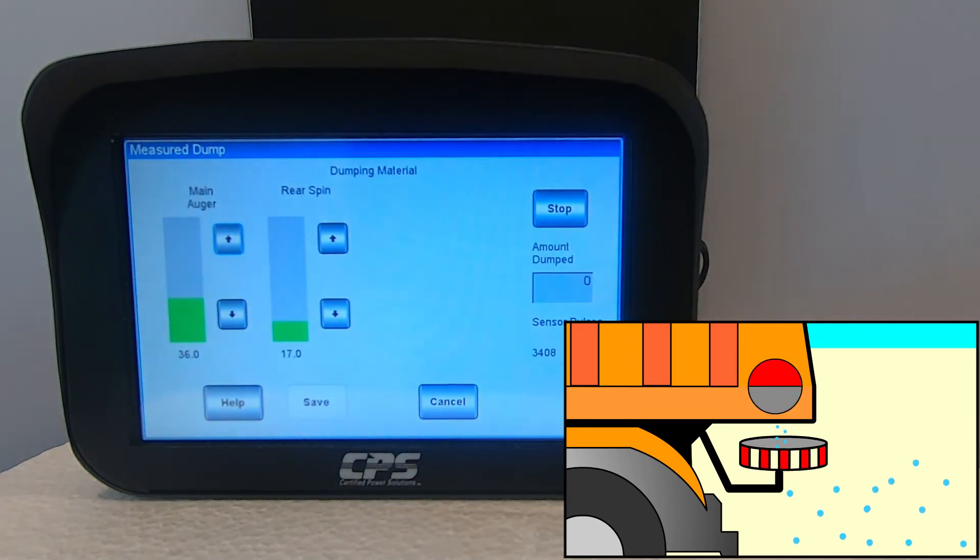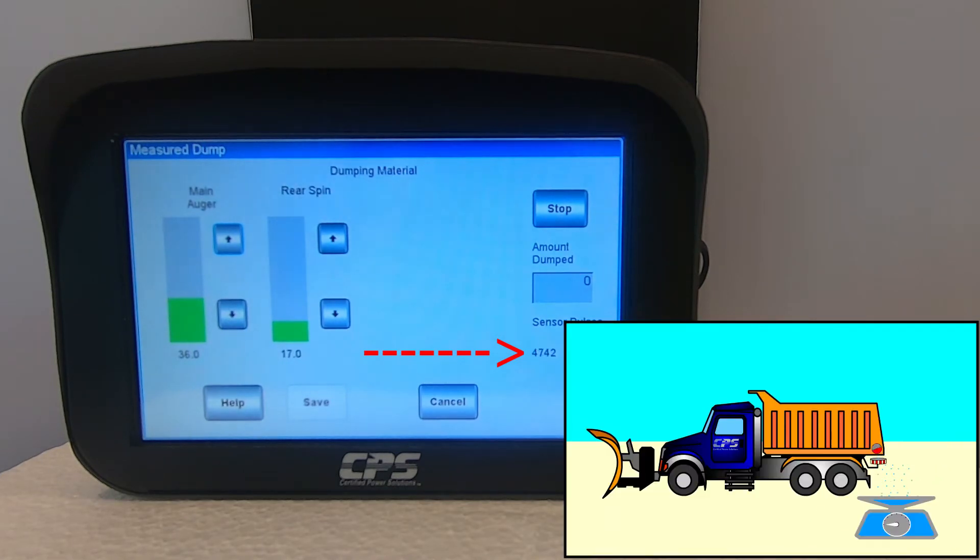Let the test run for at least one minute. The sensor pulses count should be continuously increasing as the material is being dispensed. Once you have a sufficient amount of material to be weighed, you can hit stop on your XDS.